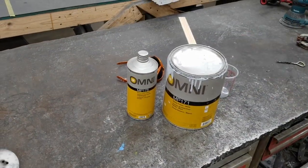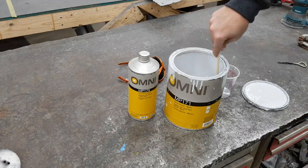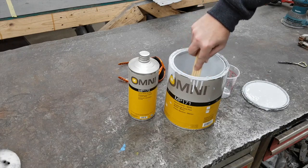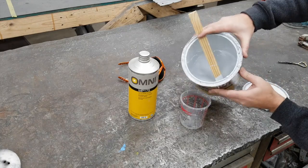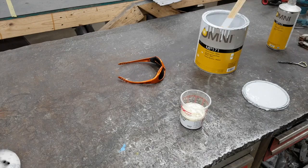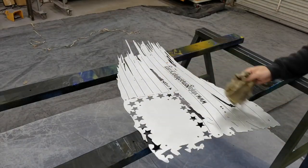Now we're going to get the paint job going on this. I'm doing this a little differently than how I do my normal American flags. Usually the white stripes I leave as bare metal, but this time we're going to leave it white. I'm going to do the whole flag in this Omni automotive two-part epoxy primer — it's really good stuff.